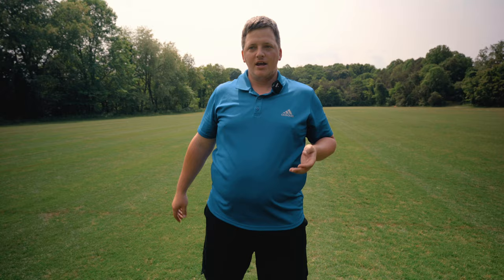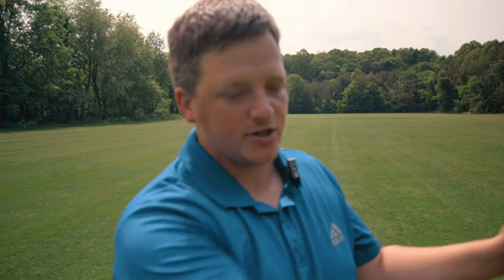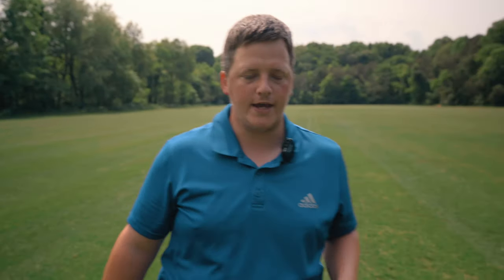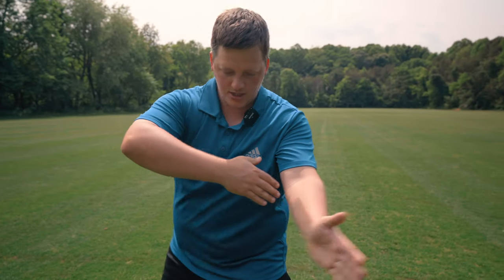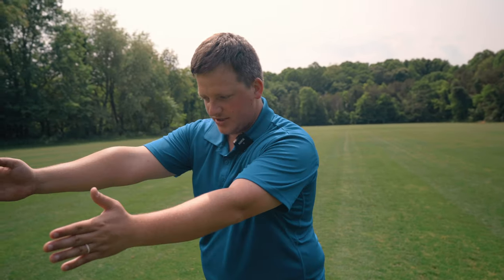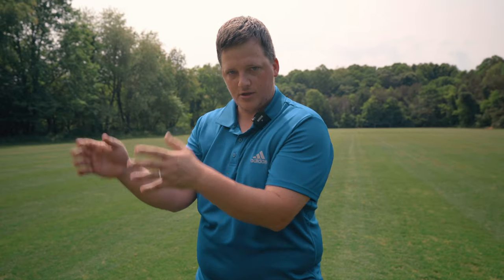Ezra Aderhold's got a great video on power pocket and distance stuff, and he talks about 90 degrees — just giving you a drill to work on that. So again: straight, rotate, and then unbox. At about 10 o'clock you'll see pros open up about there.